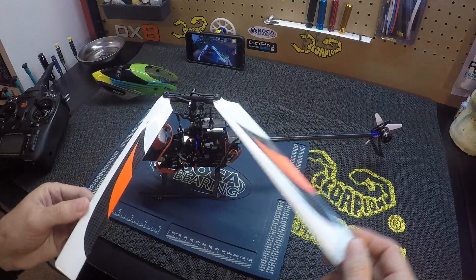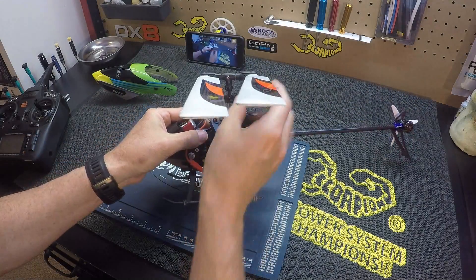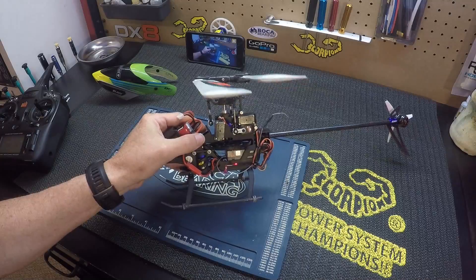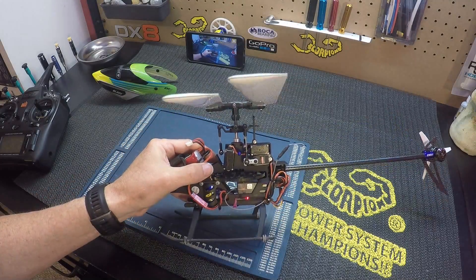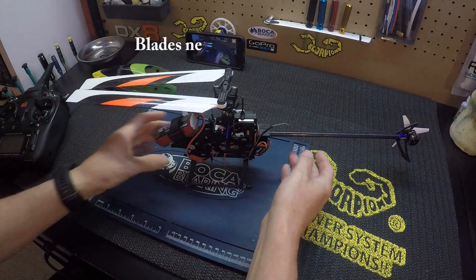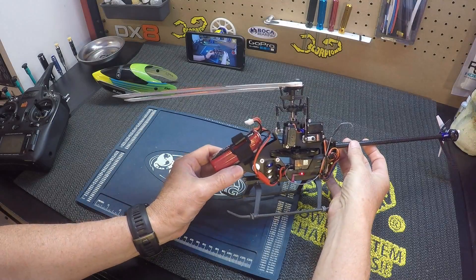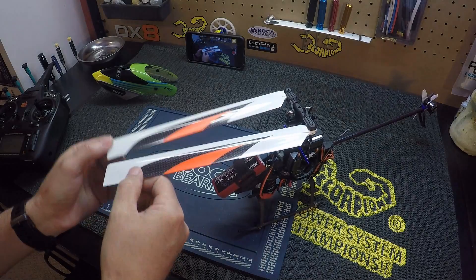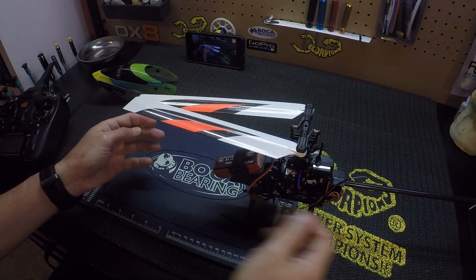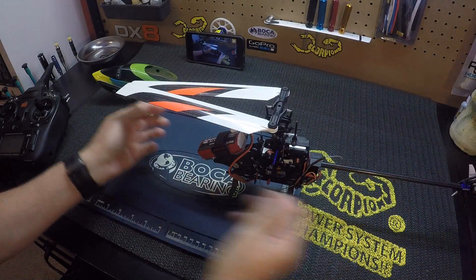Or you can just turn the blades like this and the blades should be level. So let me see here — the blades are not level. If I turn the blades to the front, you can see that the blade away from me is a little bit lower.